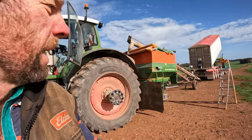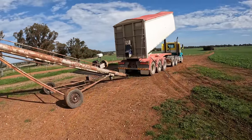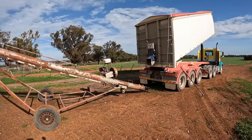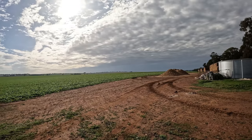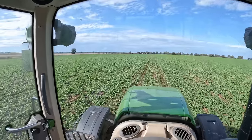We're just here at the other farm. I thought there was a hopper here for the auger, but there's not, so I can't actually auger the urea out of the truck into the spreader. I'm just waiting on Sarah to run one out to me. You might be able to hear it — there's a crop duster up there. Maybe spreading a bit of urea too.